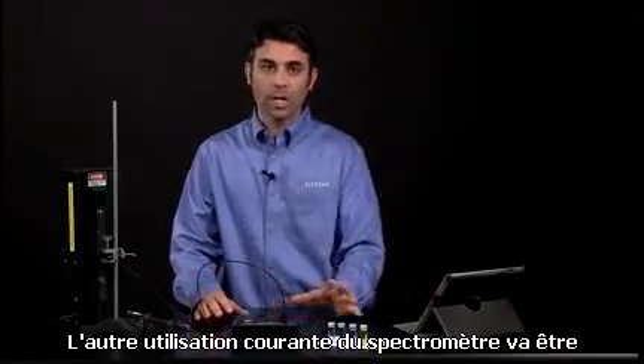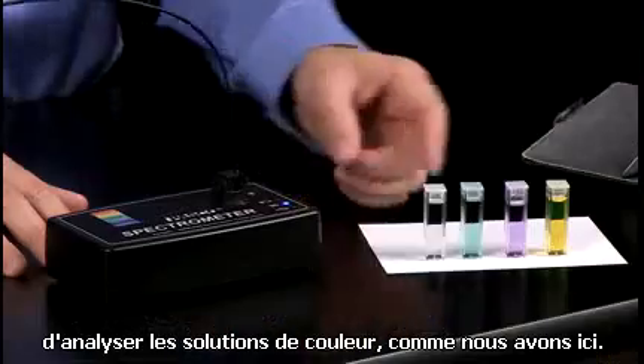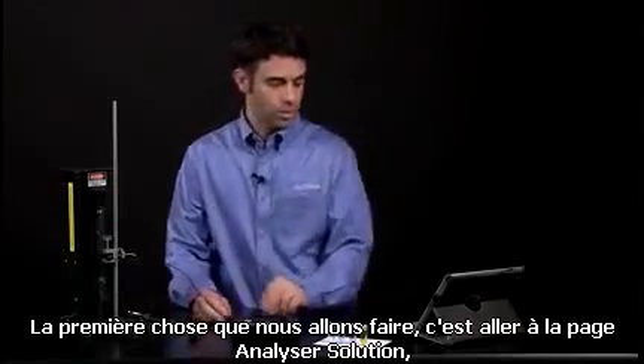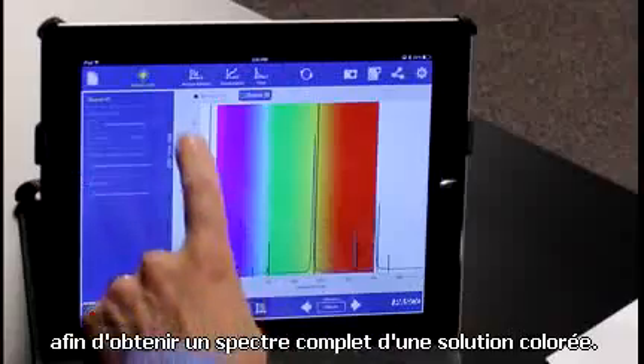That's analyzing light. The other common use for the spectrometer is to analyze solutions — colored solutions like we have here. The first thing we're going to do is go to the analyze solution page so we can get a full spectrum of a colored solution.